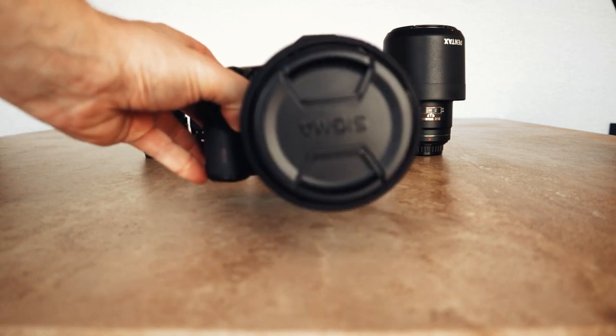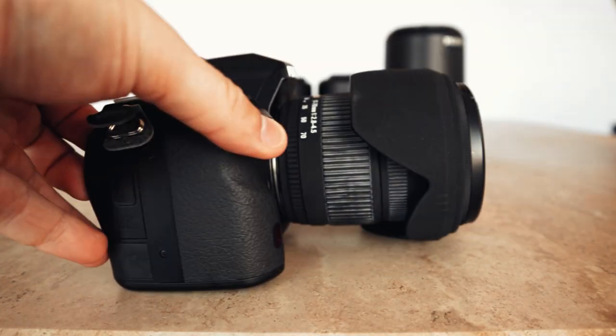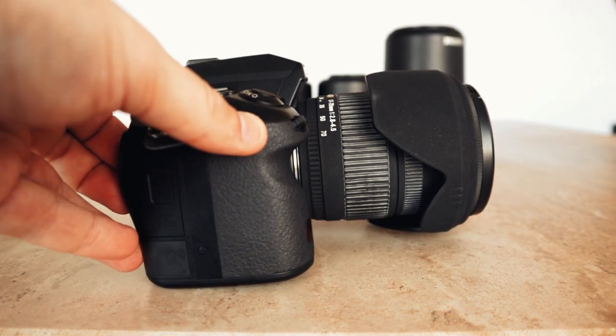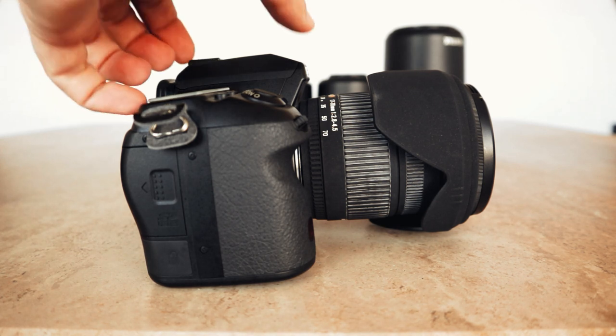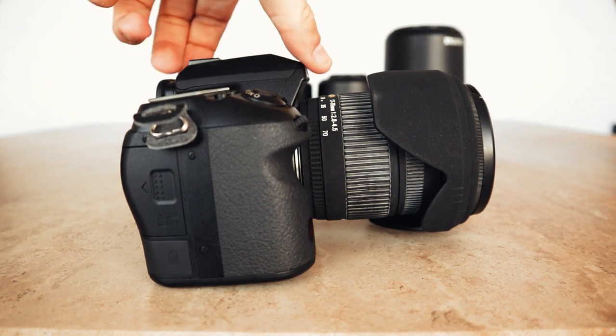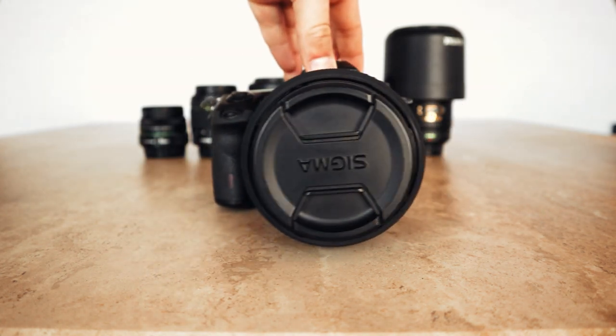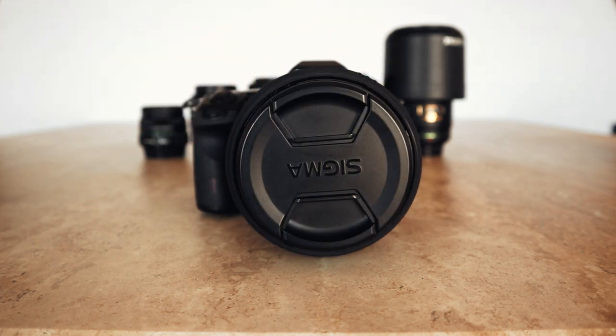Here's the Pentax K5, and I got this in the first UK lockdown. Too much time on my hands on eBay — well, this wasn't actually on eBay, it was on Facebook Marketplace and it was from a guy who was pretty local to us. I think this is probably the best bargain out of all the cameras that I got, because of what it came with.